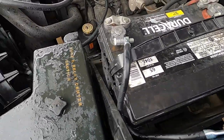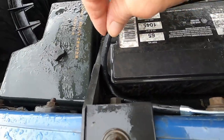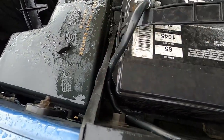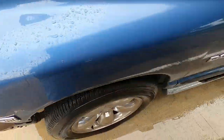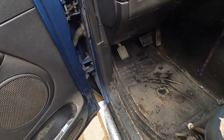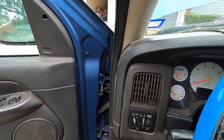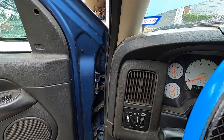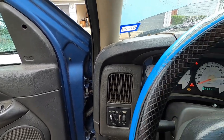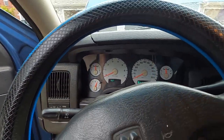Got it all bolted down, nice and secure here, nice and secure there. It was a little long so I just tucked it behind my battery — not really a big deal. Let's jump in here and start this thing up, see if we can hear a difference. If that didn't fix my problem — I'm pretty sure it did — here we go. Hear that? No drag, no nothing.